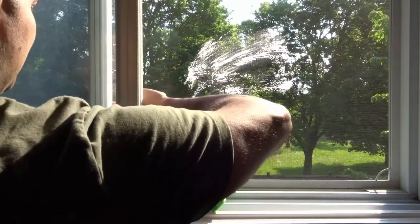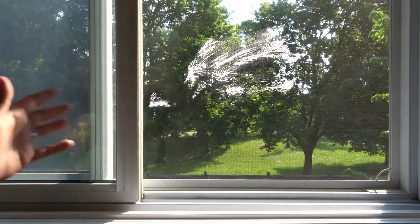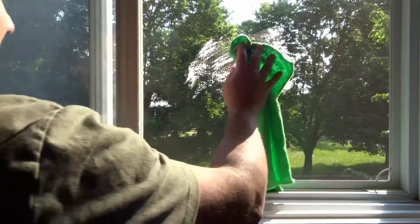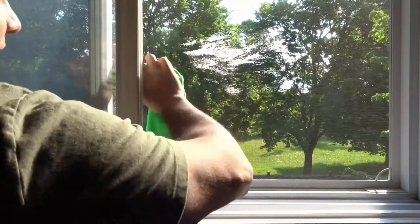By doing this, I know that I'm getting the soap in there. You can take a couple of minutes and do the entire window screen. I can access this half with this part of the window open, and if I open the other part of the window, I can get to the other half. That's how I do it from the inside — I just open the window one half and then the other half, and each half allows me to go past the halfway point.